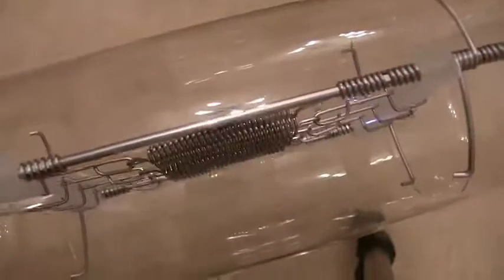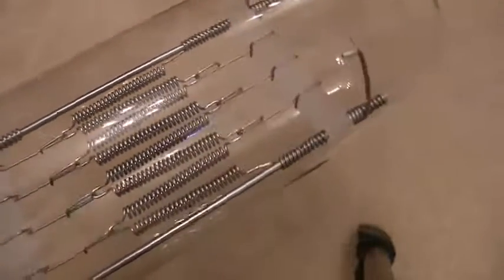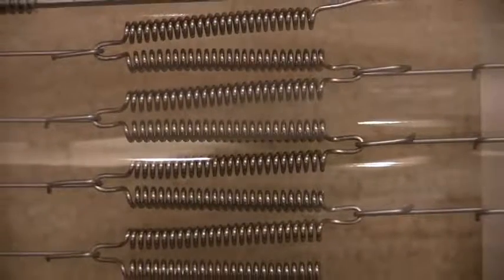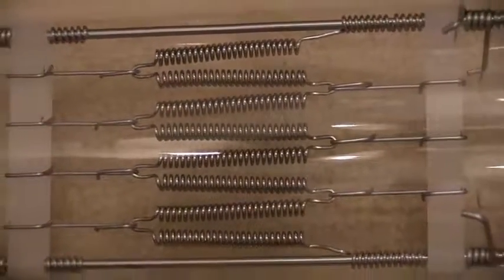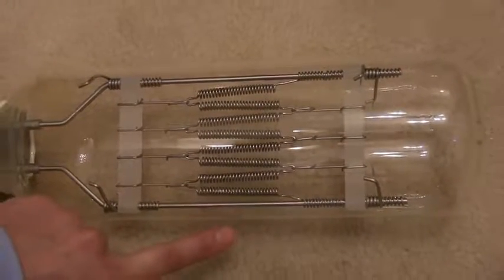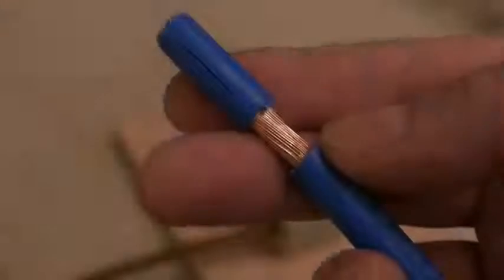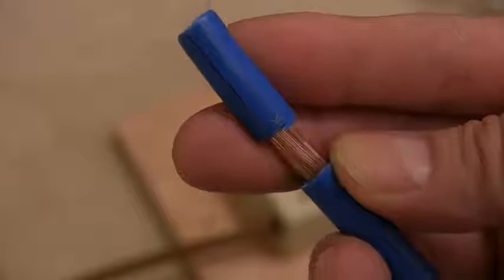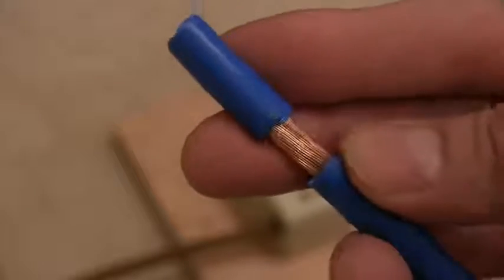20 kilowatt. That is going to get hot. That's half the width of my finger, one of those springs. I shouldn't call them springs — they are a filament, but I don't know how you can call that a filament. That's just ridiculous.